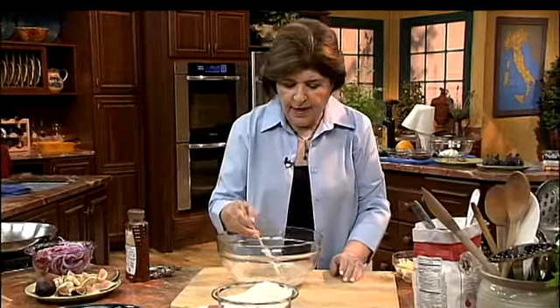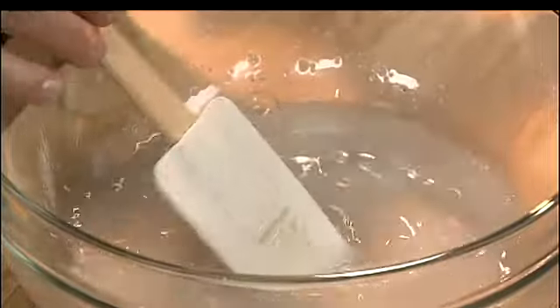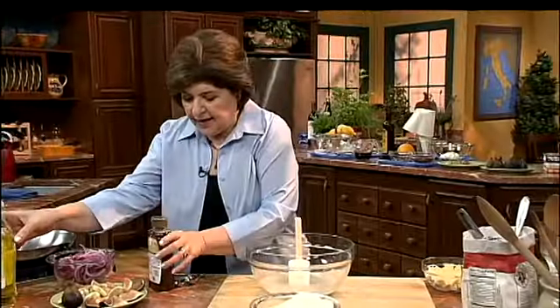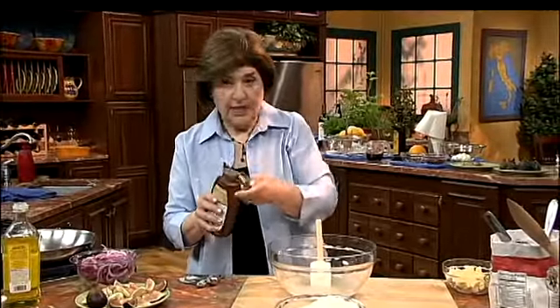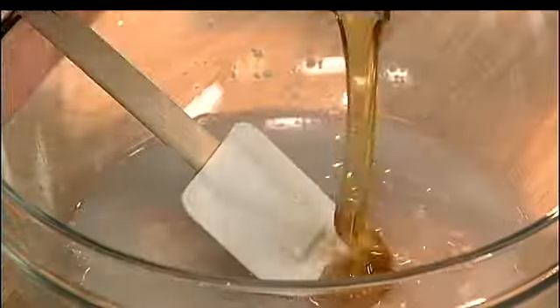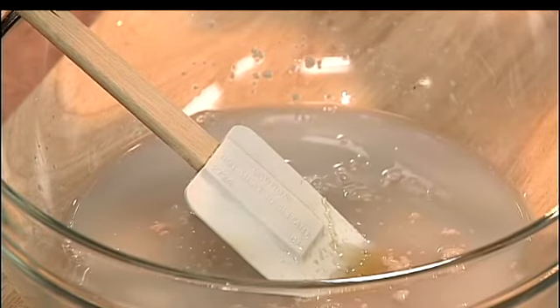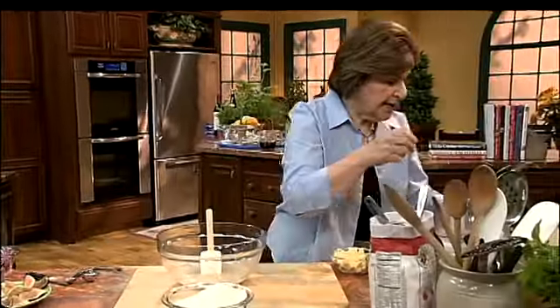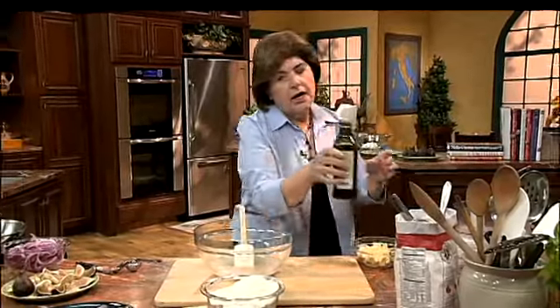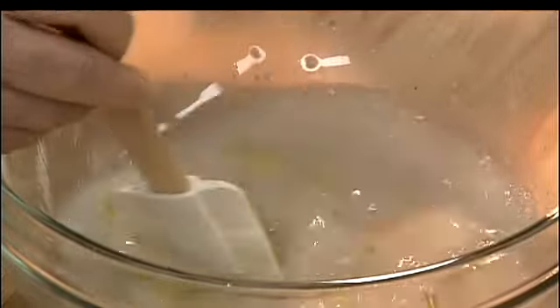Mix that around and let it dissolve. Now, to give the dough some really added flavor, I'm going to add some honey, because yeast loves to feed on any kind of sugar — about a tablespoon or so of honey. And then about a tablespoon of extra virgin or organic olive oil, which will create some nice moisture.